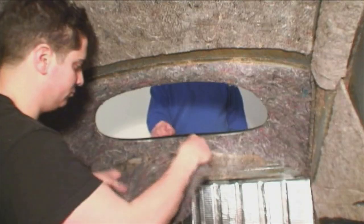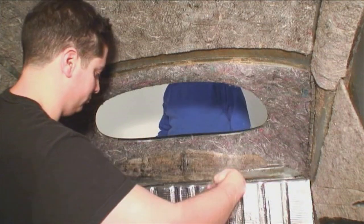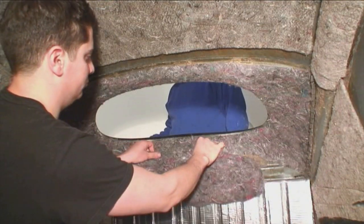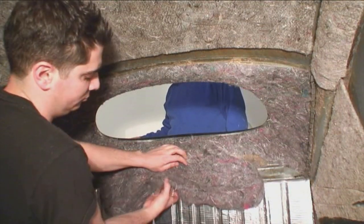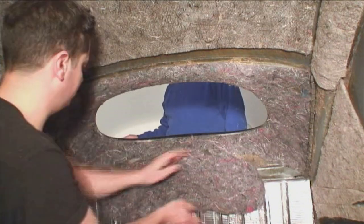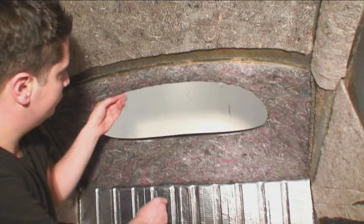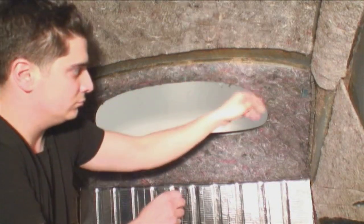The 3M adhesive is really good — I get that from Home Depot too. Make sure when you're using the glue that you wear a mask because that stuff can be pretty toxic. Make sure you're in a well-ventilated area — something with a fan, or keep the garage door open or windows open.